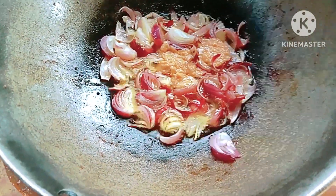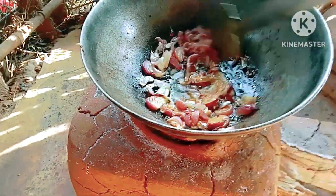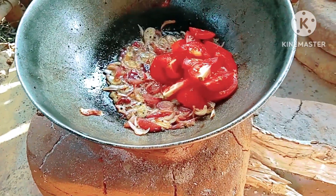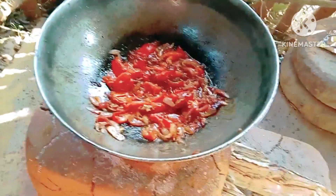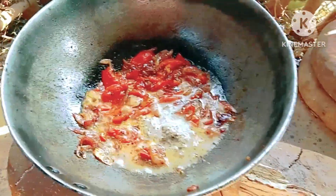After a few minutes I am adding ginger and garlic paste. Whenever the onion turns golden brown, I am adding tomato. I stir it occasionally — the tomato is very soft now. Then I am adding the mustard paste and mixing it properly.